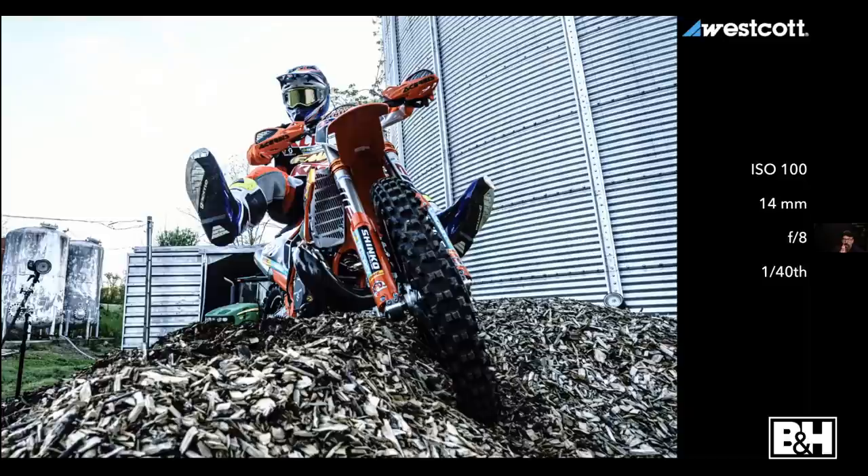14mm at f/8 and 1/40th of a second gives me a blown-out sky with everything kind of ugly. But at 1/250th and f/8 I get a nice sky — which also meant I needed to light the other parts of the image. So I put a light in the background aimed at the silo, a light on the left, a light on the right and up, and a light underneath — to make the most of this simple scene of a friend with his newly built bike on top of a hill.